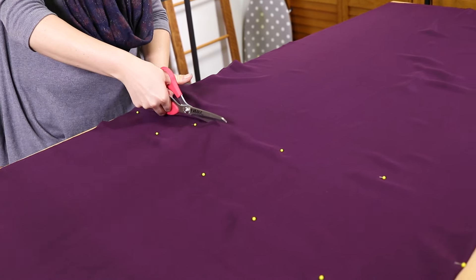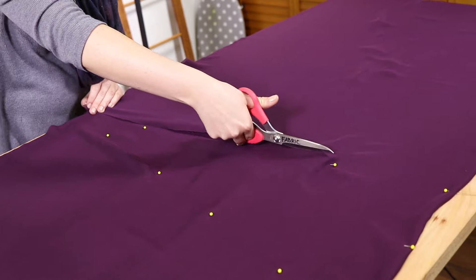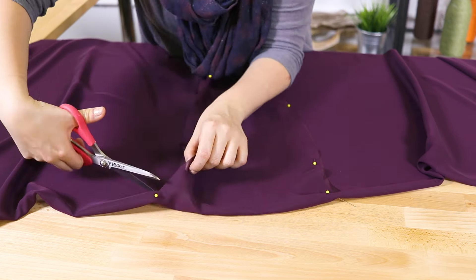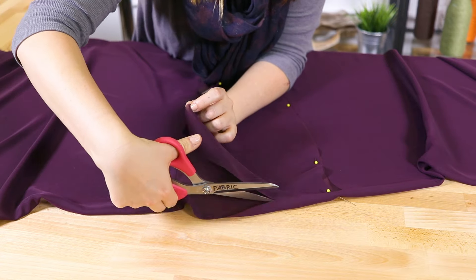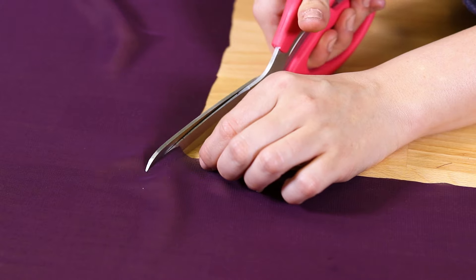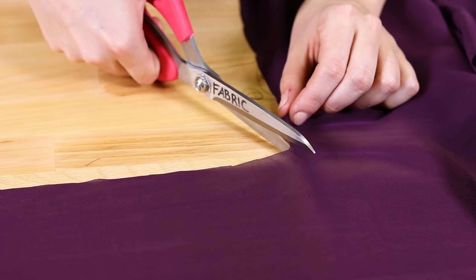Cut along the marks and across at the top. Make sure you're only cutting the top layer of fabric. Cut at an angle about 1 inch into the fabric at the corners of the neckline.